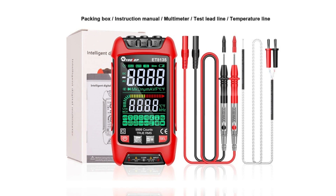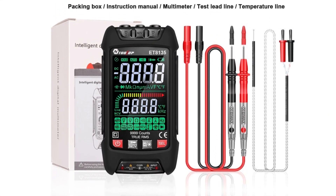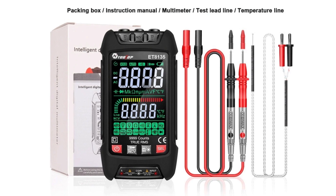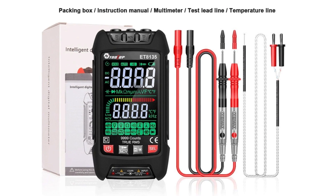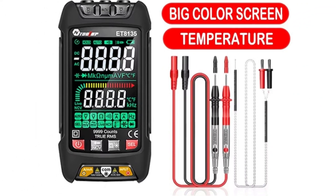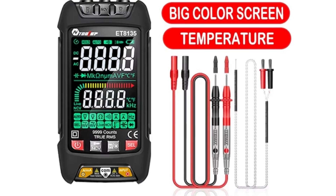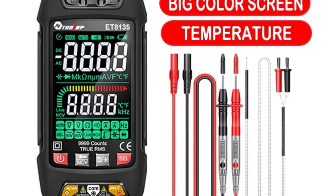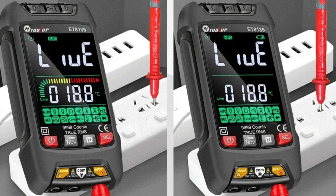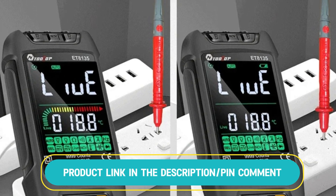This multimeter is ideal for both alternating current (AC) and direct current (DC) voltage tests, as well as non-contact voltage (NCV) detection. It features automatic range selection, ensuring ease of use across various electrical tasks. With its true RMS capability, it delivers reliable readings for complex waveforms. Whether for professional or DIY use, this multimeter guarantees precision and versatility for electrical diagnostics and measurements.